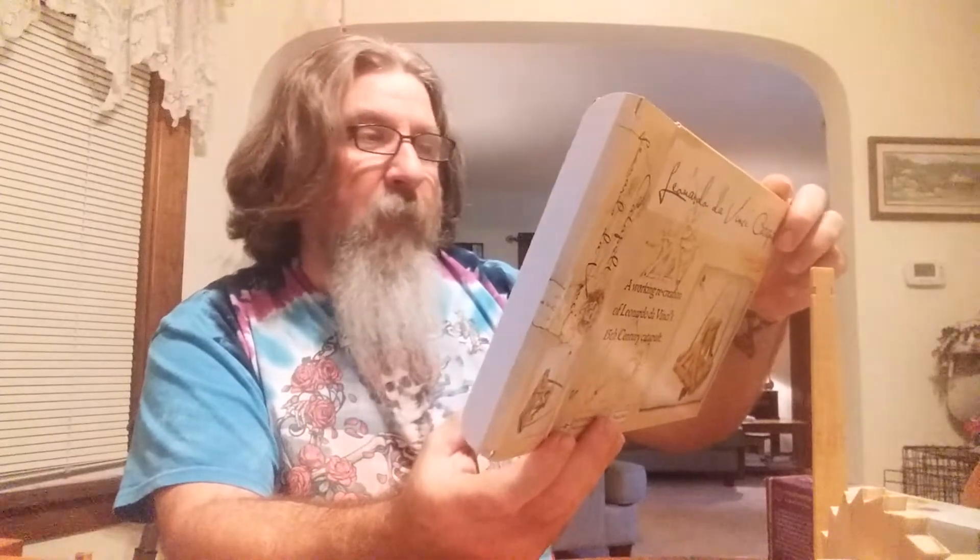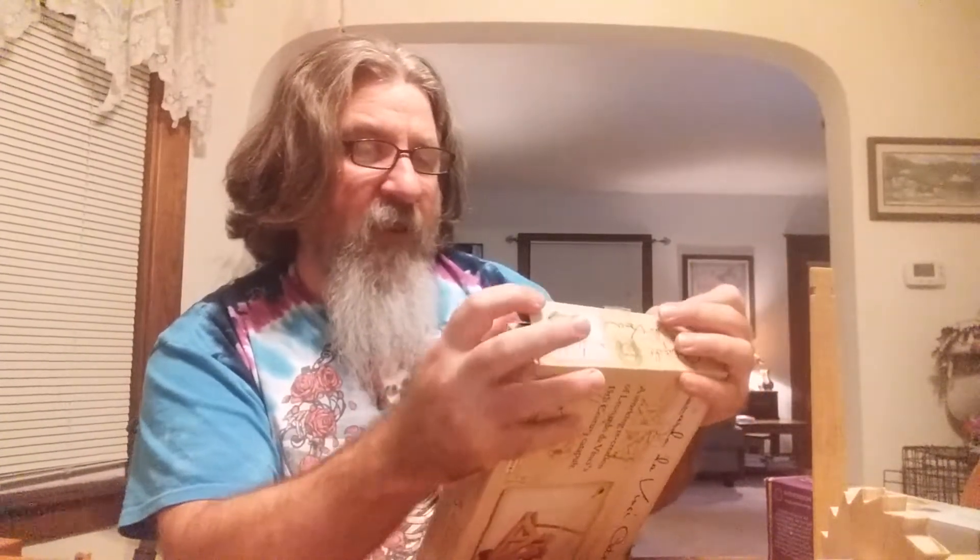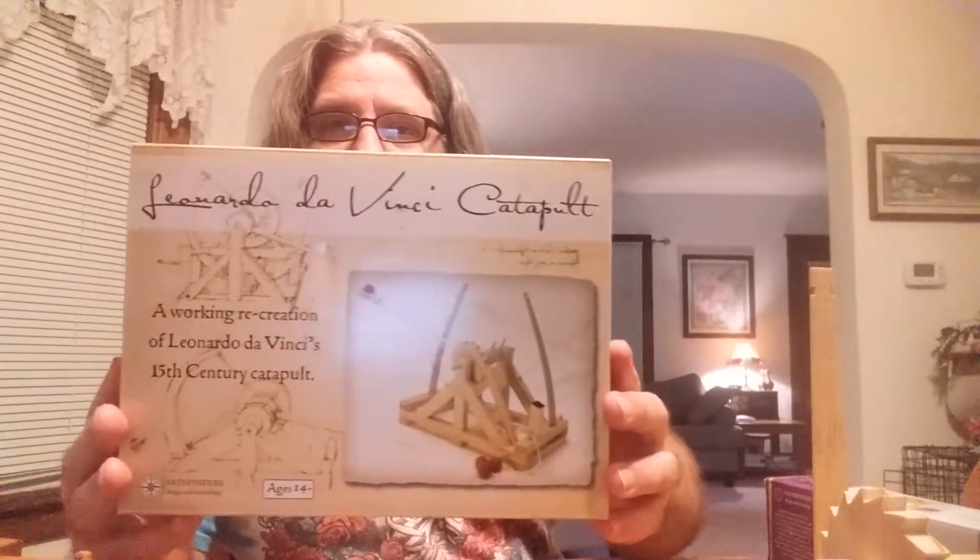That should be fun. It's the same brand — they're Pathfinder kits. There's a series of Pathfinder kits based off da Vinci designs, and this is a da Vinci catapult.